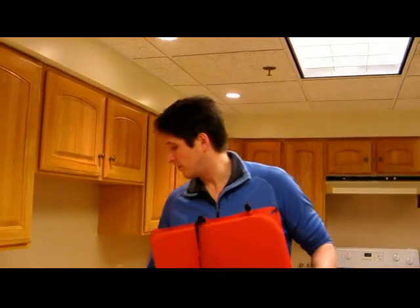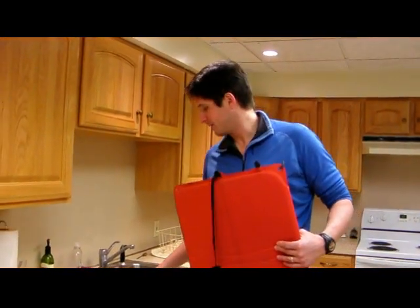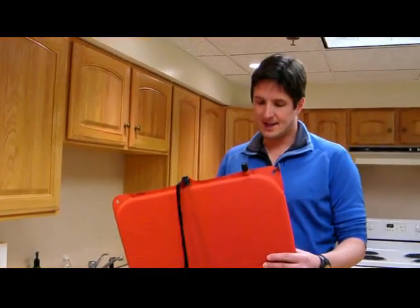Hey there, it's John Dorn with Backpacker Magazine. We're talking about sleeping pads today — Gear School, how to fix a leaky pad. I'm going to show you in just a couple of minutes here, using only a toothbrush, a repair kit, and a Sharpie, how you can get that leaky pad that made you cold all night long on your last trip back in working order.